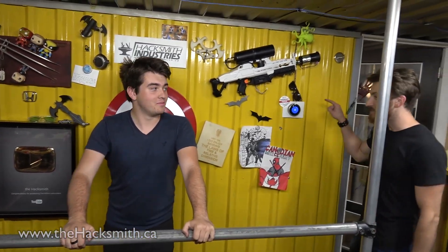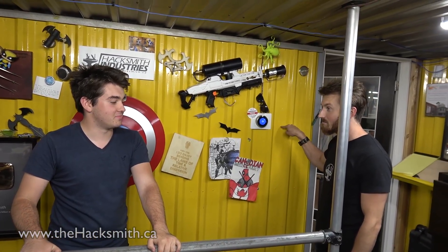Employees here at Hacksmith Industries get to work on their own projects occasionally too. So without further ado, here's Riley's Blitz Shield build. Big thank you to Wix for sponsoring this video, but more on that later. Hey guys, welcome back to another episode of Riley Makes It Real — this might be your project, but this wall is mine.